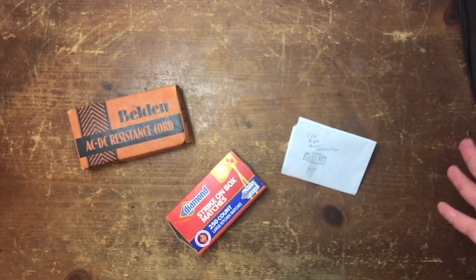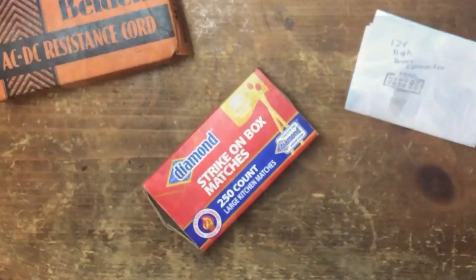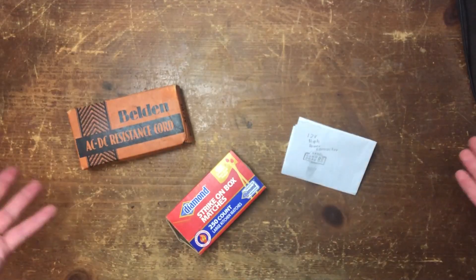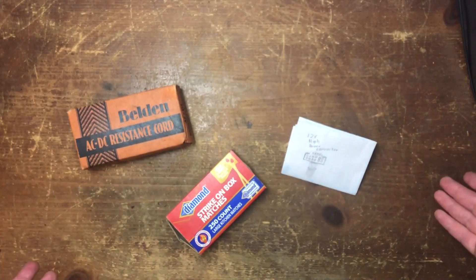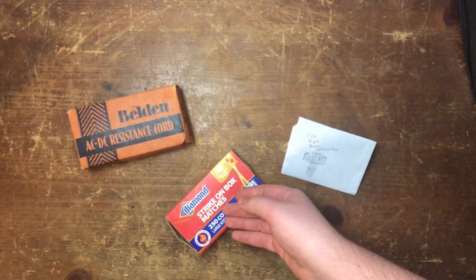There's one similarity between all three things on this table. What do you think they are? If you guessed made out of paper, I'd say you're wrong — but that is true. It's more about the fact that they all cause fires.